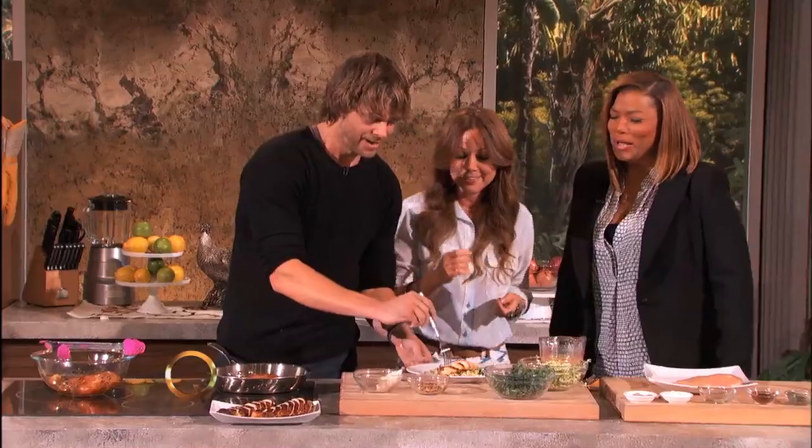That is your chicken. Here, eat this one — this one's done. Yeah, this is done. It all happened so fast — I didn't know what happened.